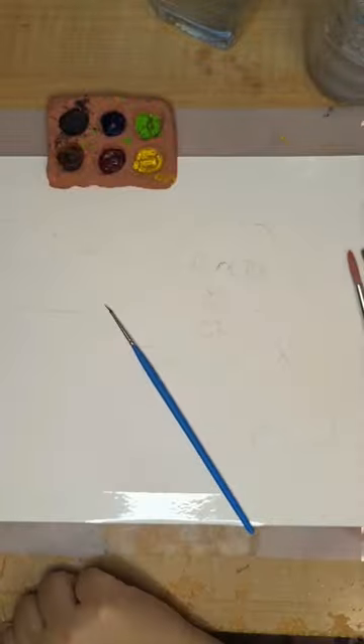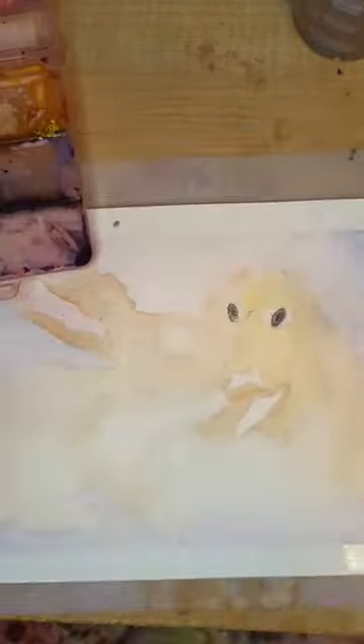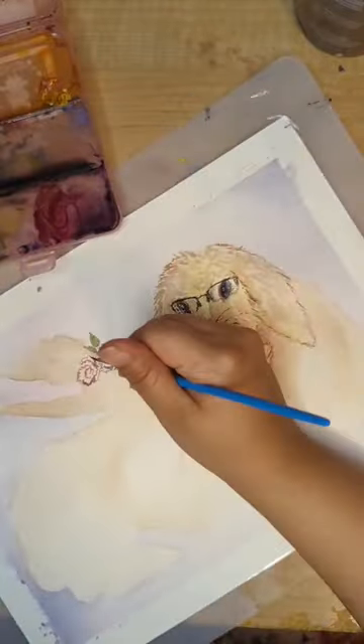I haven't done watercolor in a while, so I wanted to put together this family portrait. I started out with some AI-generated inspiration of bunnies in the poses that I wanted together, sort of like a loving embrace.